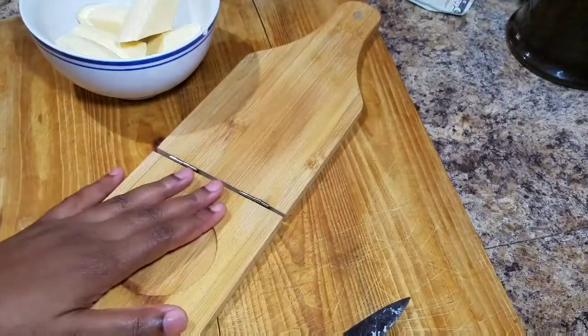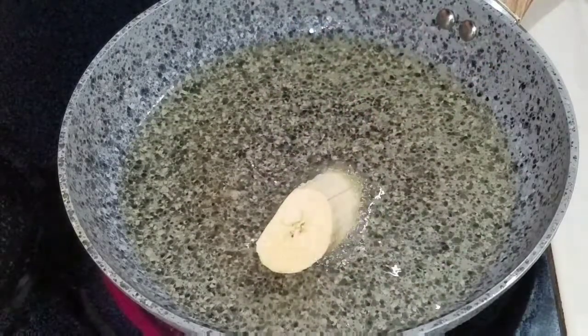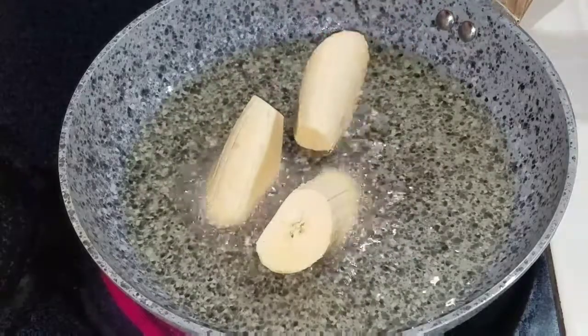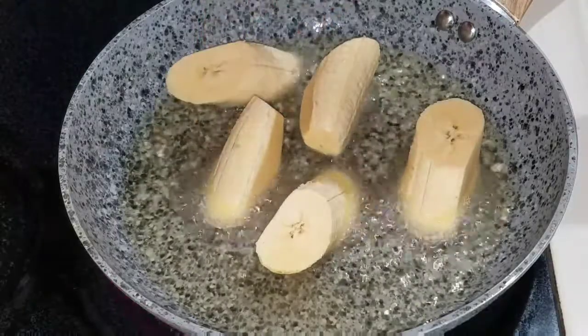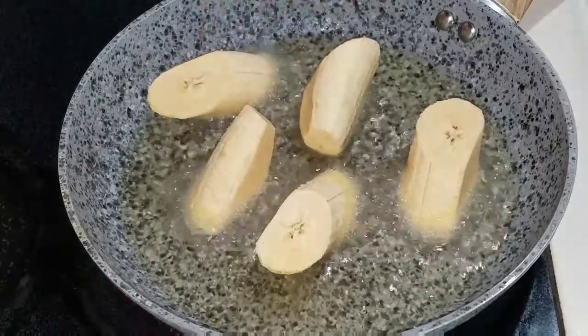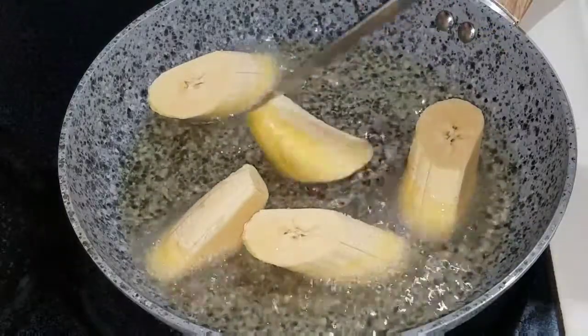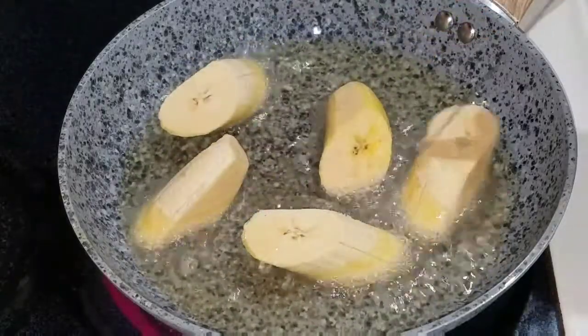I bought this plantain presser off Amazon that I'm gonna use to press my plantain. Now that my oil is hot, I'm gonna go in and just place my plantain in the hot oil. I love my plantain golden brown, so I'm gonna allow them to fry on one side until golden brown and then flip it over to the other side.